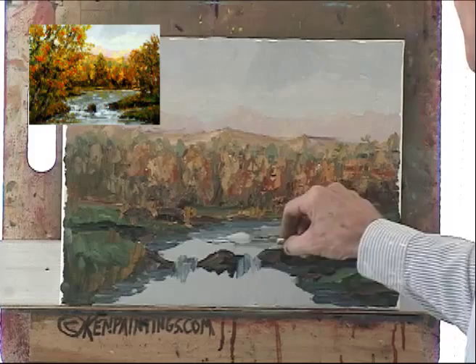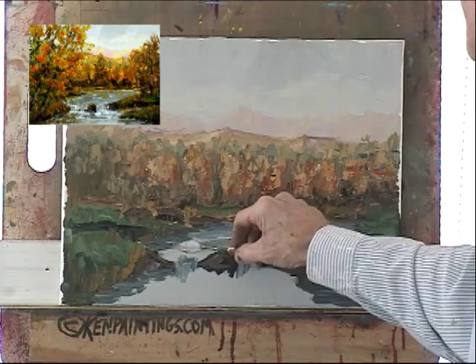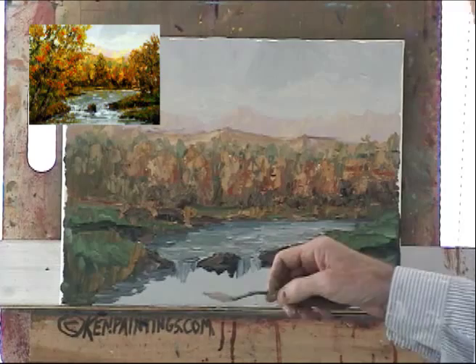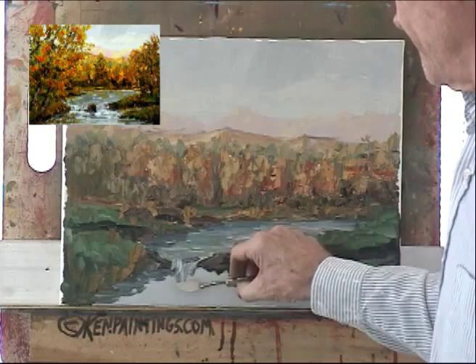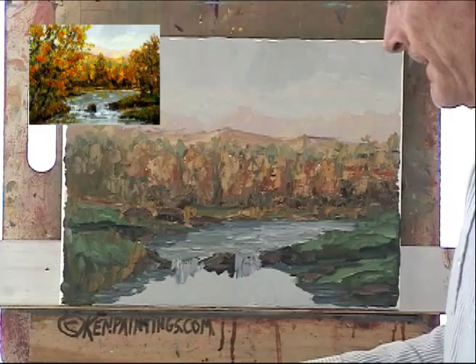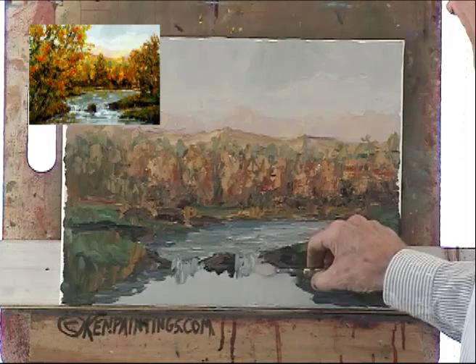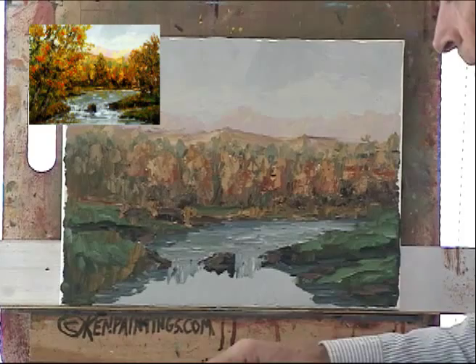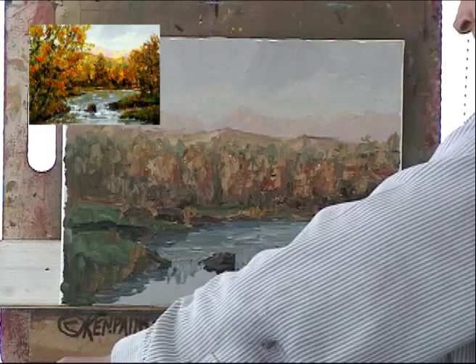Now I'm just taking my strokes and coming across — this makes the water look like it's moving. Cut right into your rocks there. I took a little bit lighter paint, taking my strokes down.